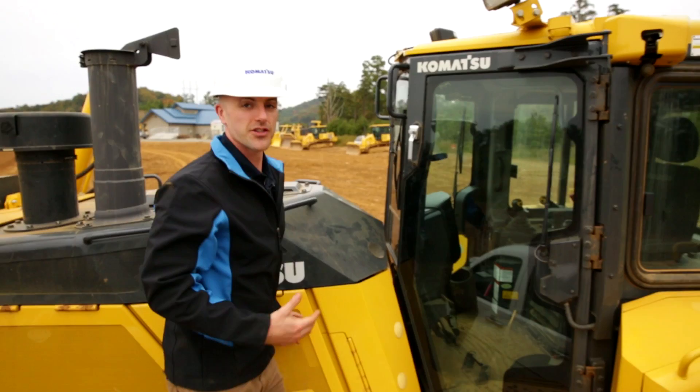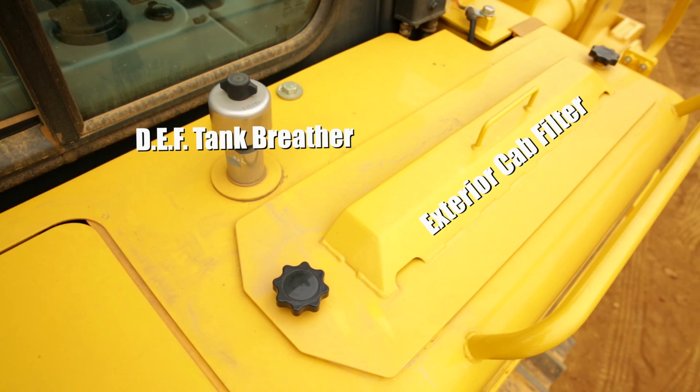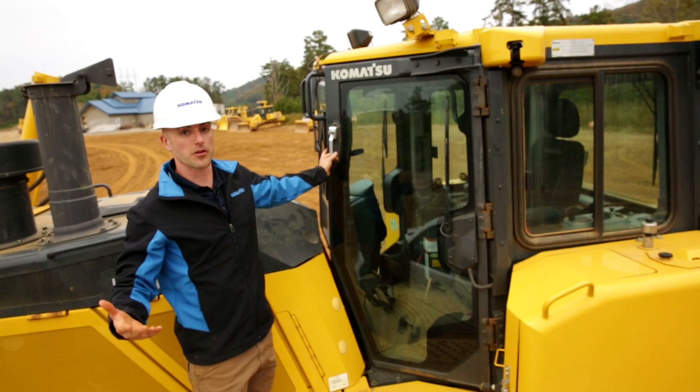Now that we've finished the engine inspection, we can move to our final compartment, which is the location of the DEF tank — you can tell it by the blue cap. You can also check the DEF level in the sight tube. That's also the location of the DEF tank breather — make sure that's in place — and also the location of the exterior cab filter. Finally, before we enter the cab, just take a quick look at our wipers, our lights, and our windows, and make sure there's no damage. If everything looks okay, that would conclude the pre-operation inspection, and we can go operate.